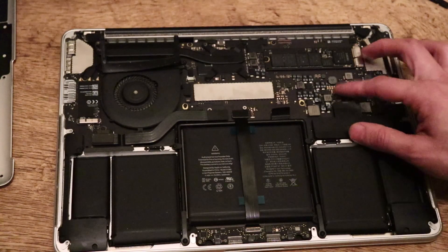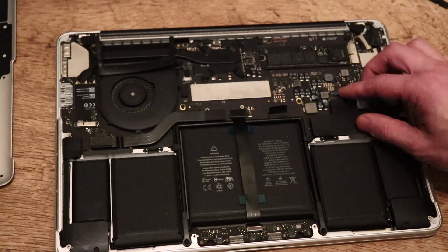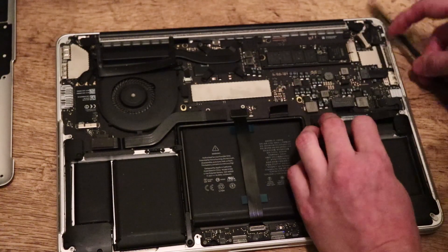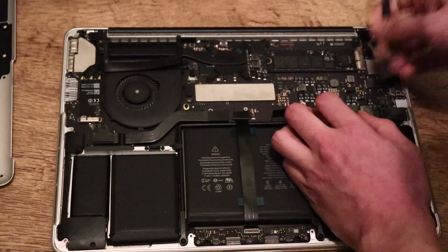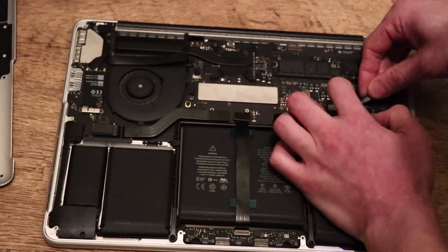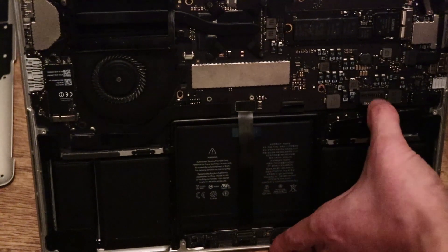We want to disconnect this battery here, so just flip up this tab — it will be kind of sticky. Get your pry tool and just work your way to take this off, and then you will see the battery connector. You can probably use your nails as well, but you don't want to be too aggressive and actually ruin the battery connector. You'll see it will just pop off.